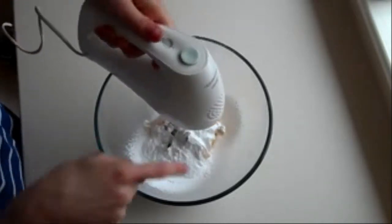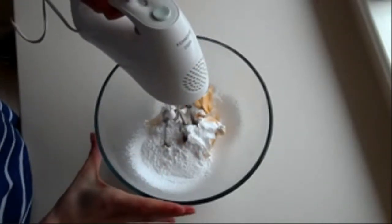Let's get started! The first thing you need to do — either by mixer, electric whisk, or by hand — is beat your icing sugar with your butter.